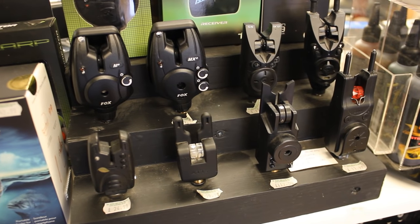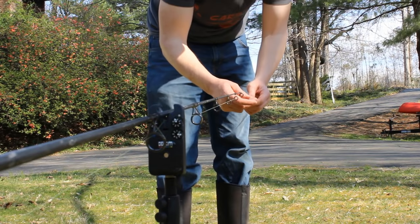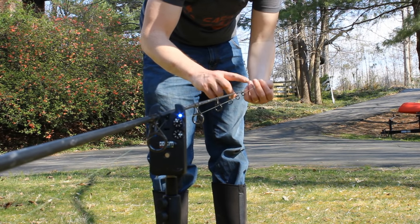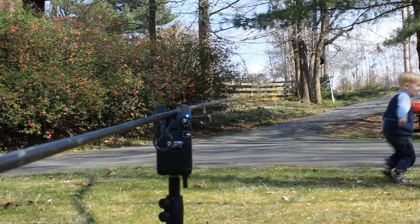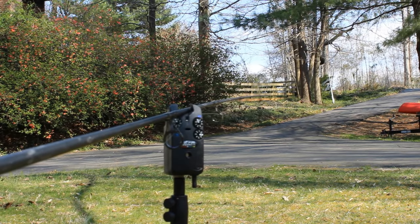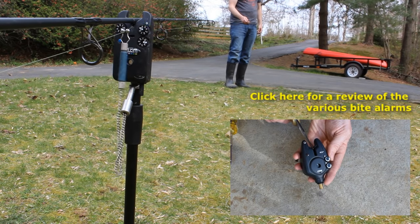Bite alarms are essential for detecting bites in certain situations. If you're overnight fishing and trying to get some sleep, a bite alarm is essential. It helps you detect bites that are too subtle to detect otherwise, and allows you to divert your attention away from your rods to cook, eat, or go to the bathroom. This is really important when fishing for a long time or with multiple rods. Click the link in the description for more information on bite alarms.